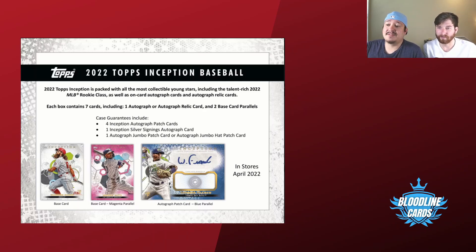Each box will have seven cards, one autograph or one autograph relic card per box, and two base cards per pack. Case guarantees are four Inception autograph patches, one Inception silver signing, one auto jumbo patch, and one jumbo hot or hat patch. There are 16 boxes in a case, so you have a one-in-four chance for autograph patch cards and a one-in-16 chance at silver signings or jumbo patches.